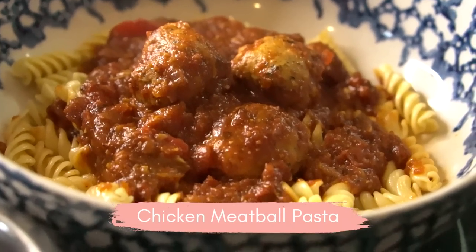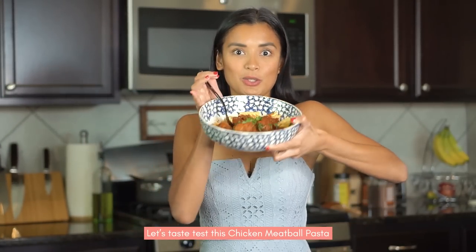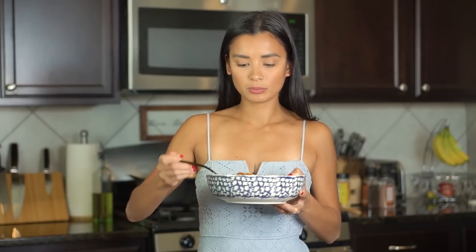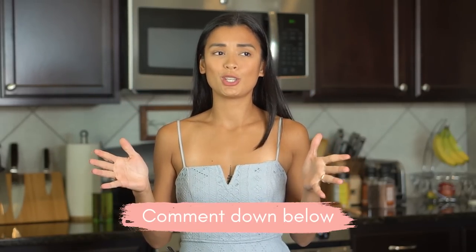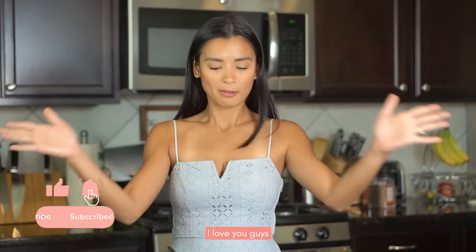Alright, taste test time! This chicken chickpea pasta is so good — try a little bit of the chicken. That is it for this video! Let me know if you made this recipe — tag me. If you have any suggestions or comments, put them in the comment box below. I will see you again next week. Thank you so much for your support — mahal ko kayo, mwah, bye!